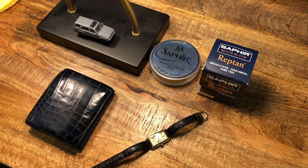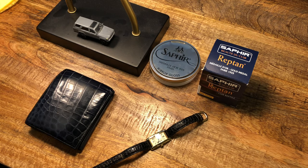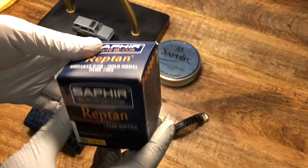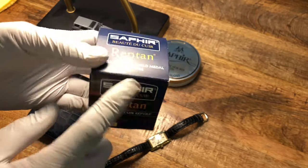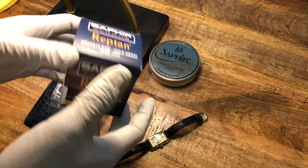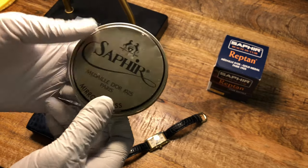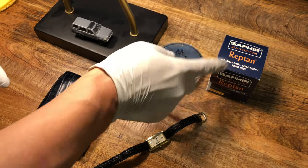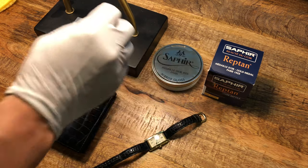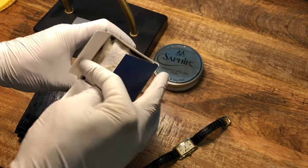I did some research and found that you can't use regular leather polish products on crocodile leather. So this is what I bought from Amazon — it's Saphir Renovateur for snake skin, alligator, and crocodile, about $15 to $25. And this is Saphir Mirror Gloss, about $25 to $30. At first I only bought the Renovateur, but then I added the Mirror Gloss and the finish is a lot better.